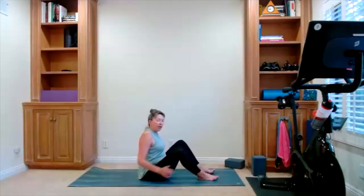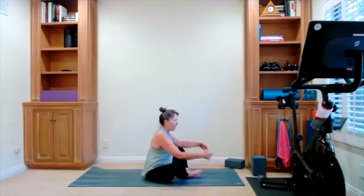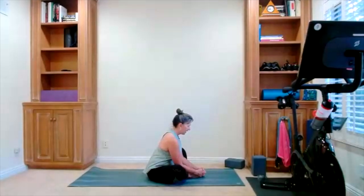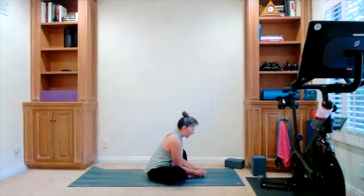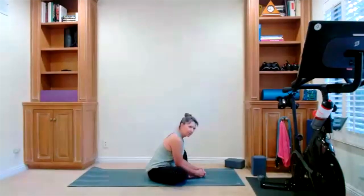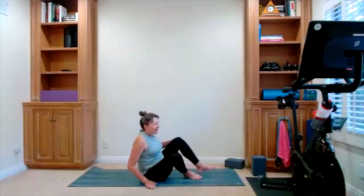Butterfly bound angle — you're taking the bottoms of the feet together. And maybe you lean forward a little or a lot, giving yourself a nice release from the boat and the reverse tabletop. Bring yourself up.